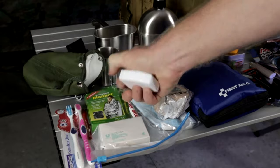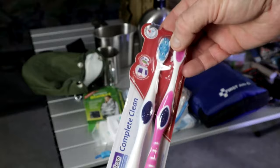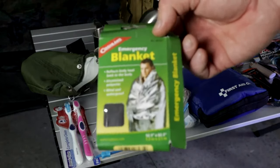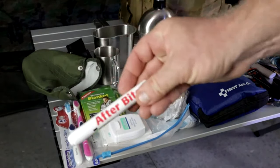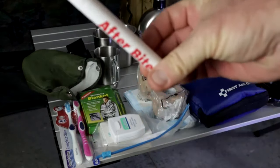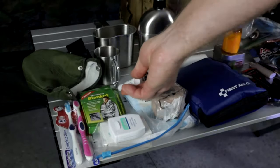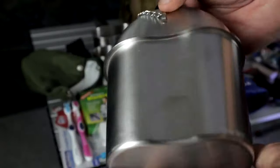Some dental floss, a bar of soap, some toothbrushes — just a little bit of hygiene. An emergency blanket in case you need something to throw around you quickly or if you get wet. A tube of after-bite, which can come in real handy if you're out in the wilderness and need something to treat bug bites.